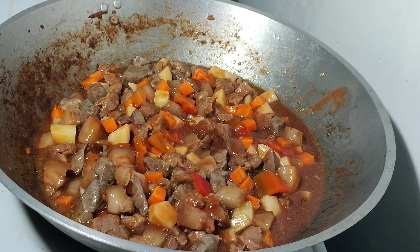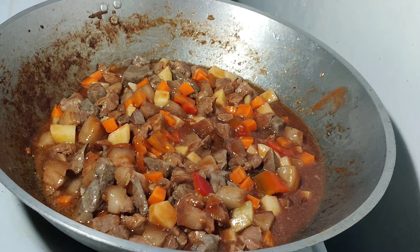Atayin na po nating kumulo, hanggang sa lumambot yung baboy. Balikan po ulit natin siguro mga 15 minutes.